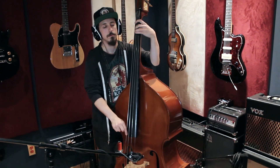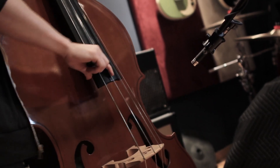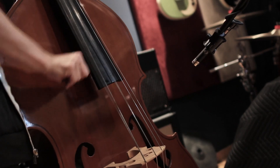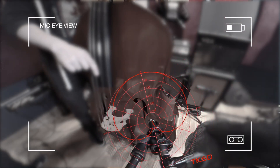I thought it was really wacky when Telefunken asked me to try it out on an upright bass — it didn't make any sense to me. But if it was anything, it was just a great indication of how much low-end these things can really pick up. I would have never chosen a pencil mic to actually record an upright bass. I was actually amazed at the low-end that I got out of it.